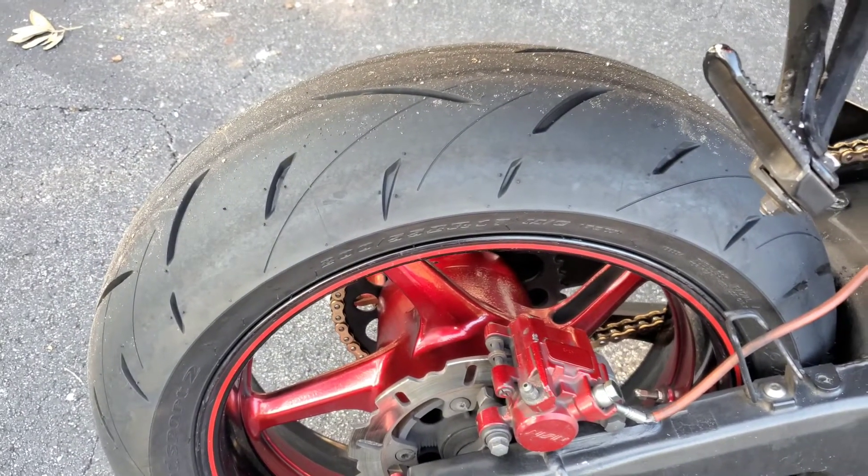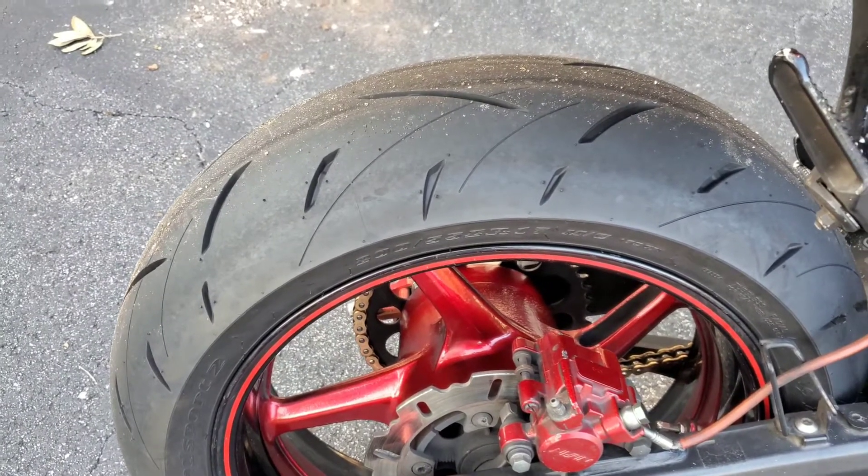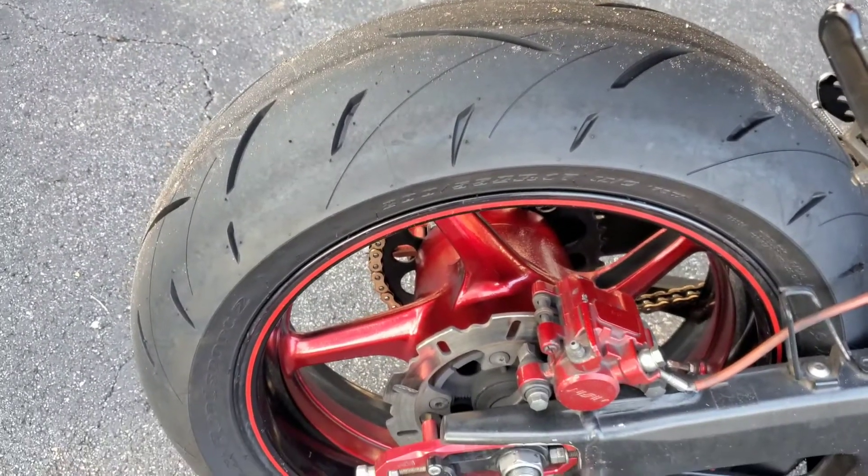So if you're going to go up in tire size, don't get a new chain at the same time. It might cause you problems.